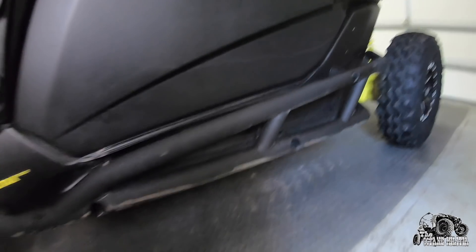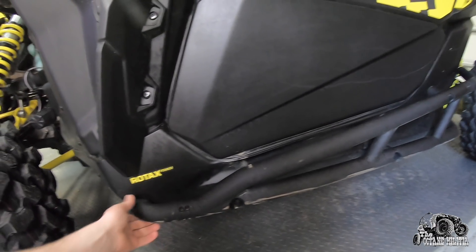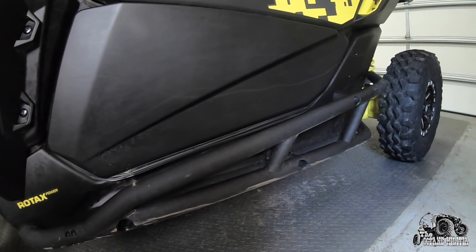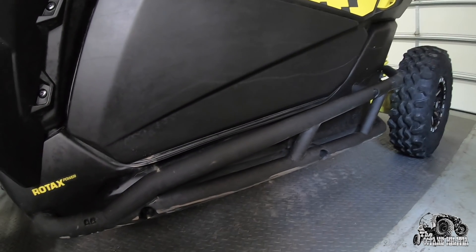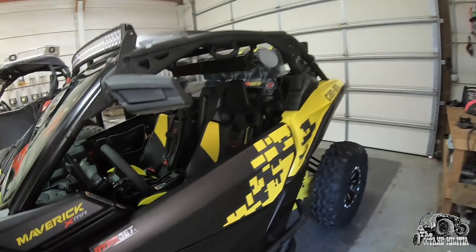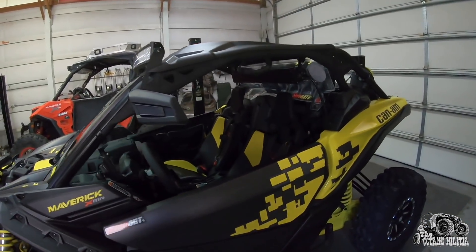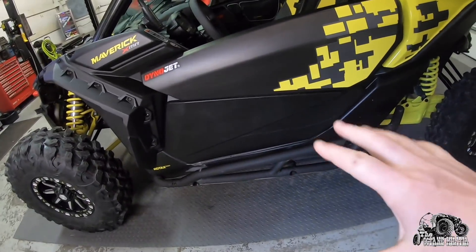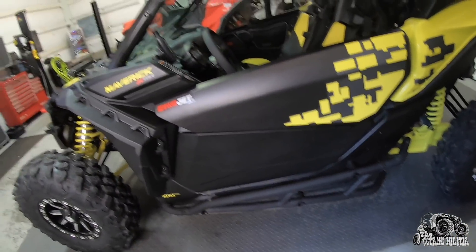Next I put on these rock sliders, which look pretty beat up - and they are - because I beat the crap out of this machine. It's not a trailer queen. You guys can see the videos; we put these things through their paces. Walker Valley up here is nothing but rocks and we go wherever we want. I am super glad I have them on there, and I've been thankful they're on there many times.